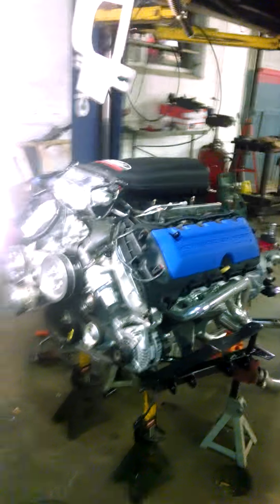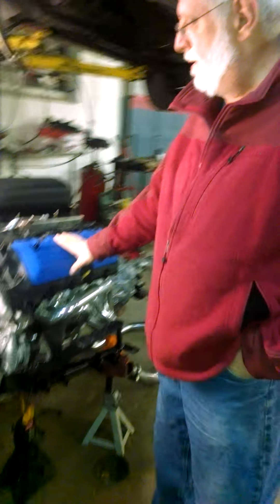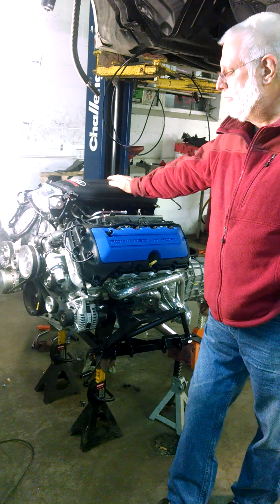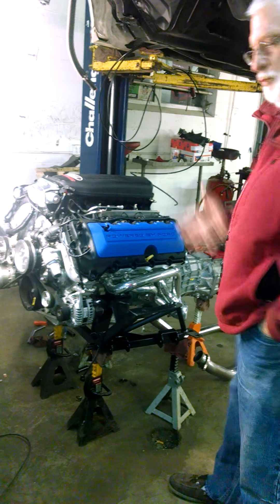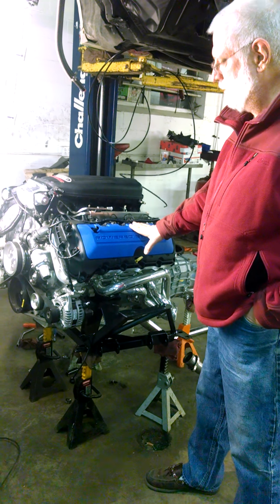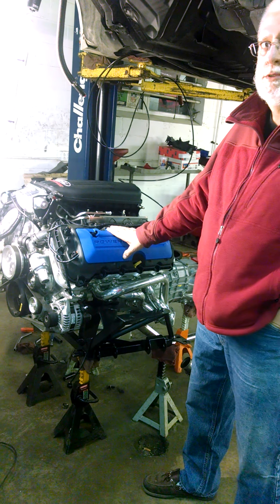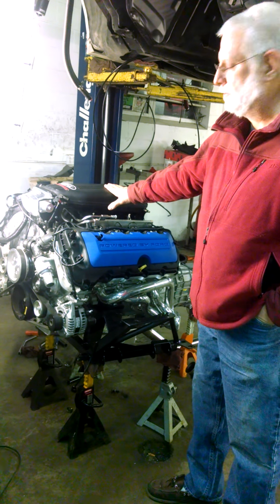This is considered a Coyote motor — it's the same block, but it's got this giant intake manifold. This is the Aluminator XS engine. It's rated at 500-plus horsepower to the flywheel, but we'll know that when we get it tuned at the end. It's the same block as the other Coyote engines, but the guts of the motor — the cylinders, the pistons, the cranks — are all Boss 302.